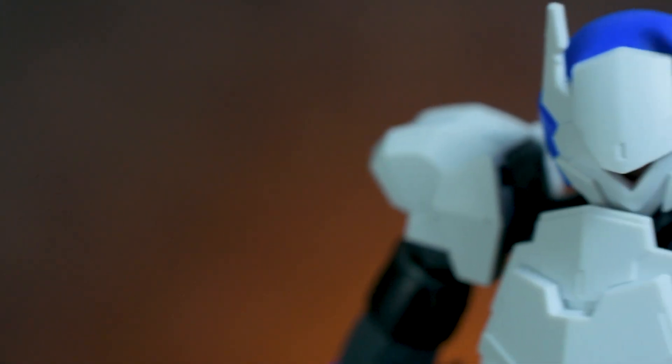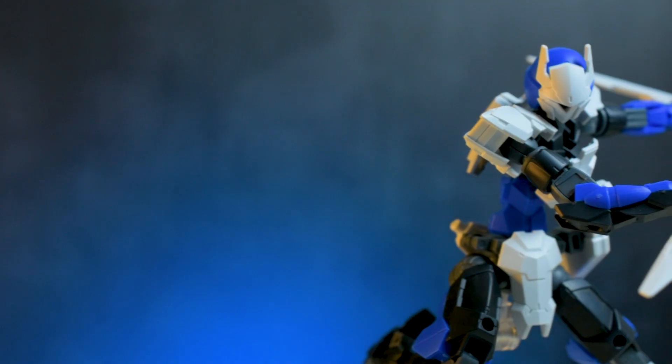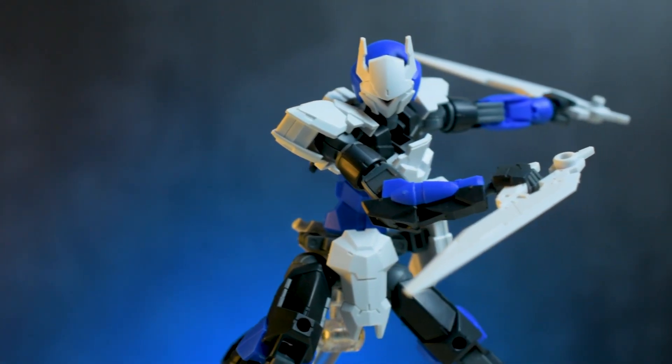Hey guys, Backlog Kits at it again, and today we're gonna take a look at something from the 30-minute mission line from Bandai. Introducing the Spinatio Ninja type.